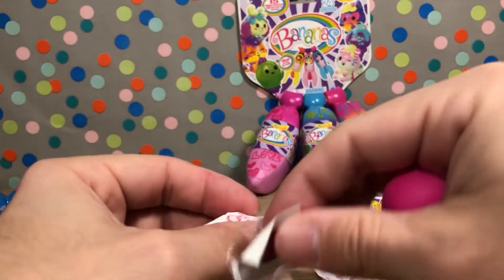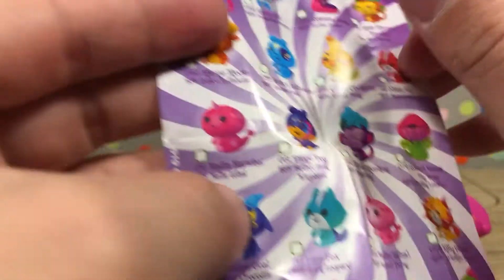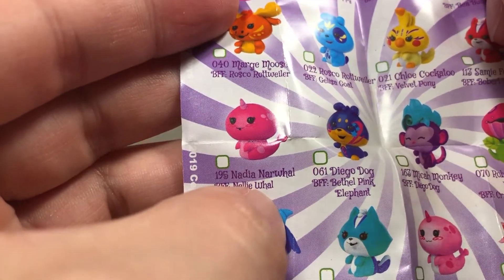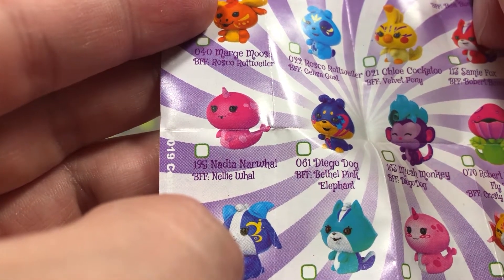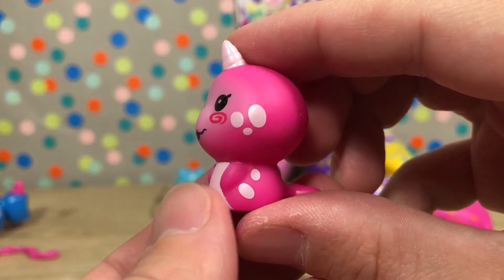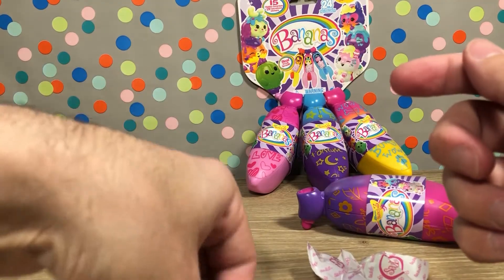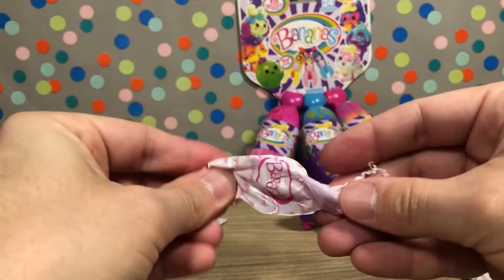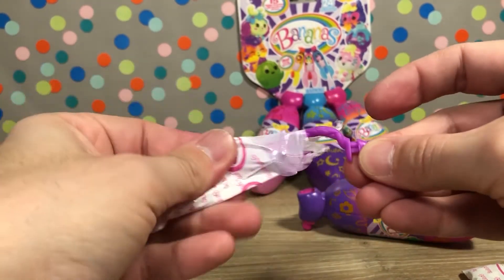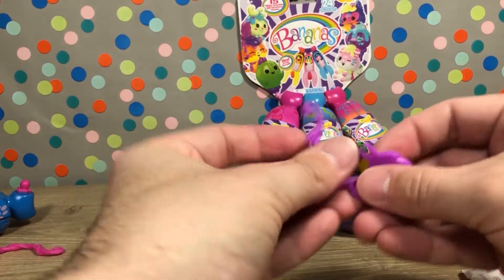All right, so this one looks like a little narwhal. Here's the sticker — let's find out who this is. This is Nadia Narwhal, BFFs with Nellie Narwhal. A really cute pink narwhal! Opening the stand now — the stands are random, so just because you have a pink or purple character doesn't mean the stand will match.